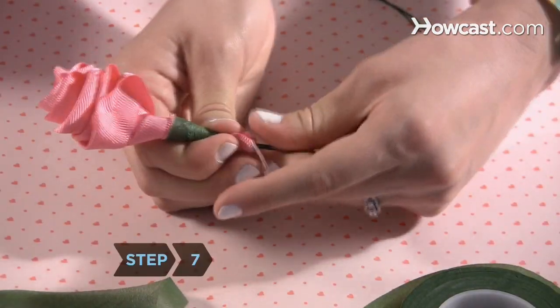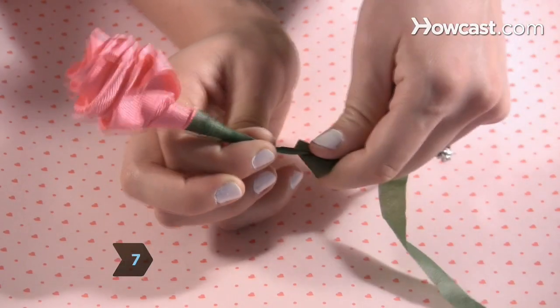Step 7. Insert the green wire to complete the stem and tape that into place. Arrange the petals and wear it behind your ear.